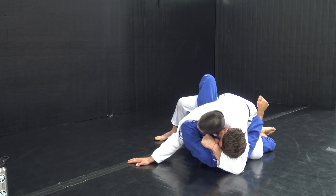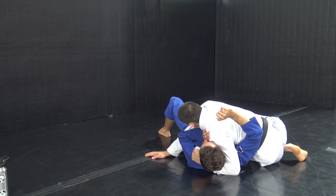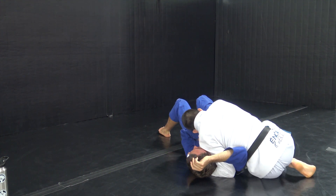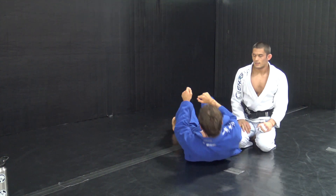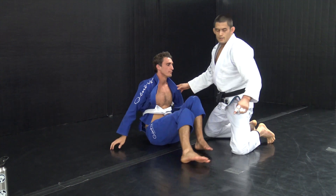Elbow stays under his elbow, post my hand on the ground turning my bicep out, and I'm gonna bring both my legs through by windshield wiping — both heels to my butt — get into my partner's armpit, ear down, jaw down, walk back and we're finished.